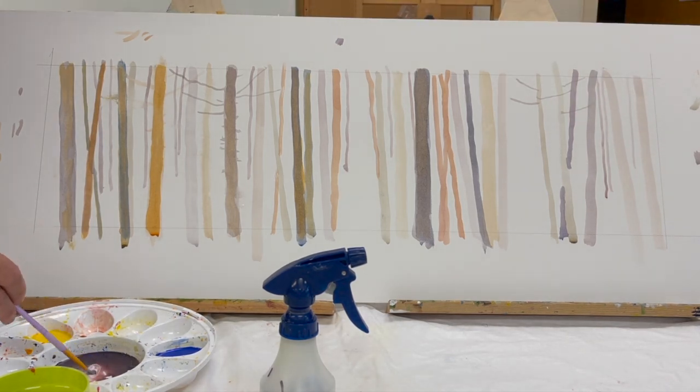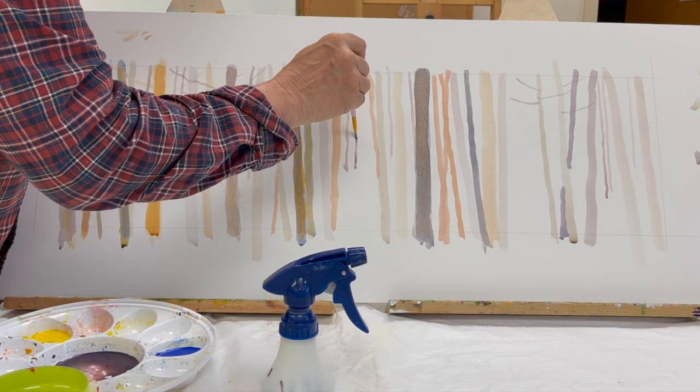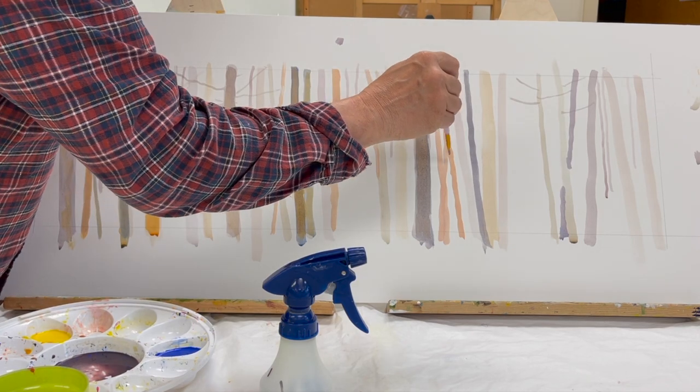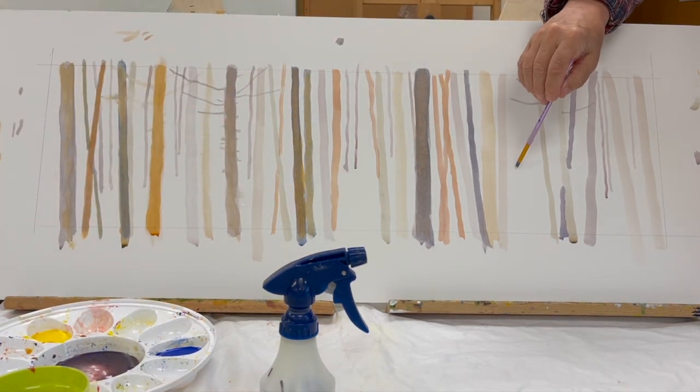I'm putting in some smaller trees, trying to create a sense of distance. These smaller trees are going up the hill — they're off in the distance — creating a little bit of an effect of depth.